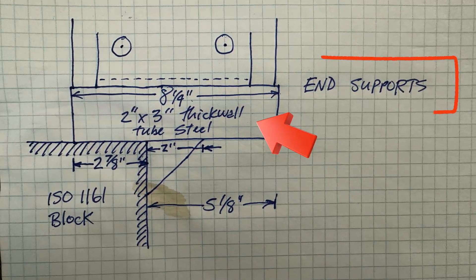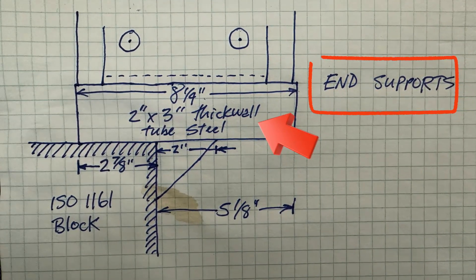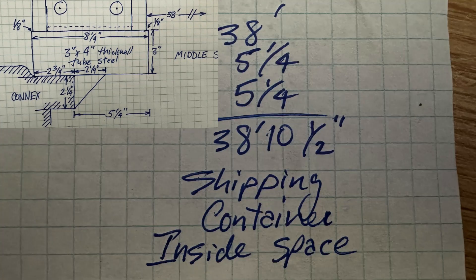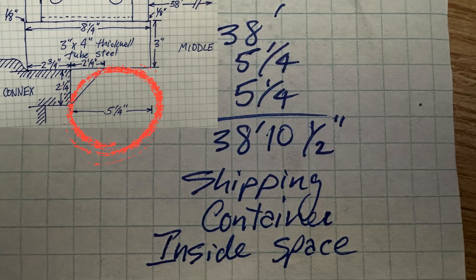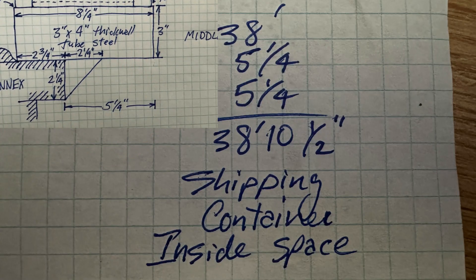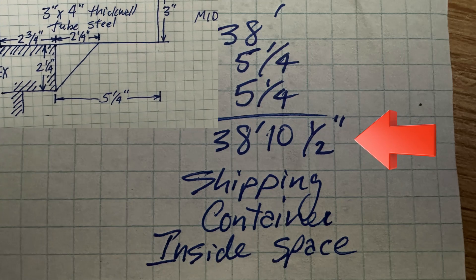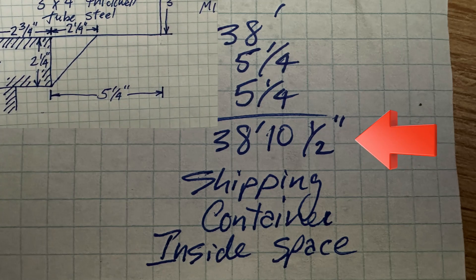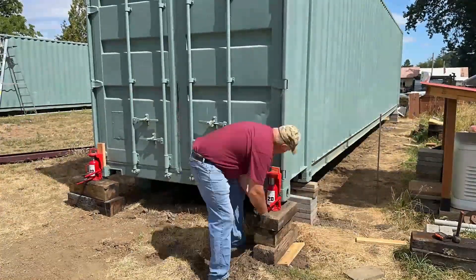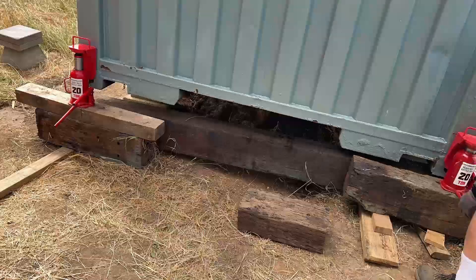It might also be helpful to use a 2x4 thick wall steel tube, but this is all that I had. With this design that overhangs the side of the connex 5 and one quarter inch on each side, and the inside dimension of the roof structure being 38 feet, take 38 feet and add 5 and one quarter inch twice to get the actual inside dimension of the connexes. Then set your connexes in place and level them. This was my third time doing it — third time's a charm, right?